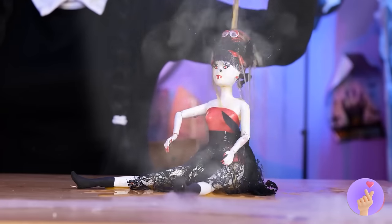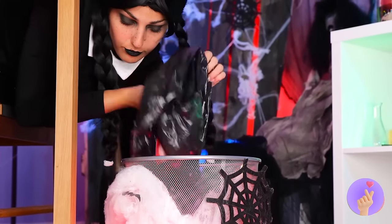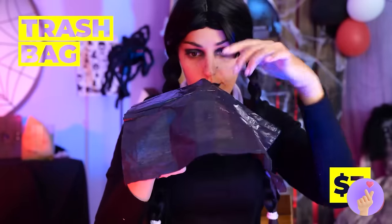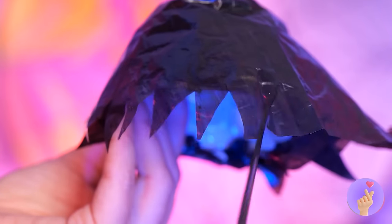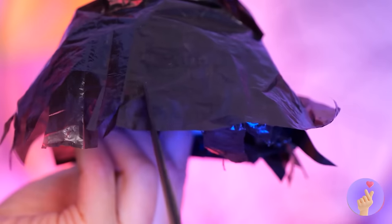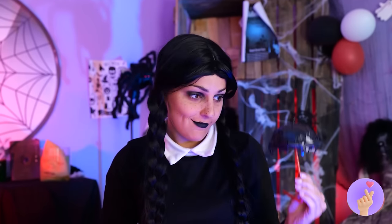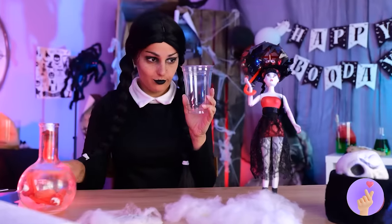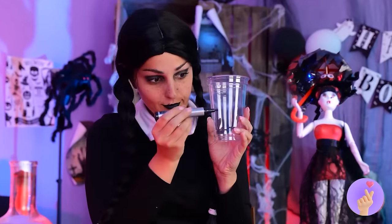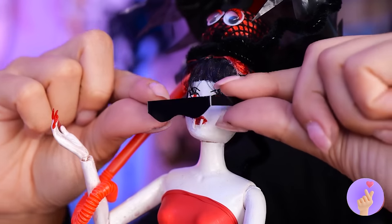Uh-oh, the sun's coming up — I think someone's past their bedtime! Here, this should cool you off. While we're at it, take the lid and add an old garbage bag. Make a nice trim, add the straw — it's a parasol! The perfect shield from the sun. And we've got to protect those beady little eyes — leftover plastic makes great shades!